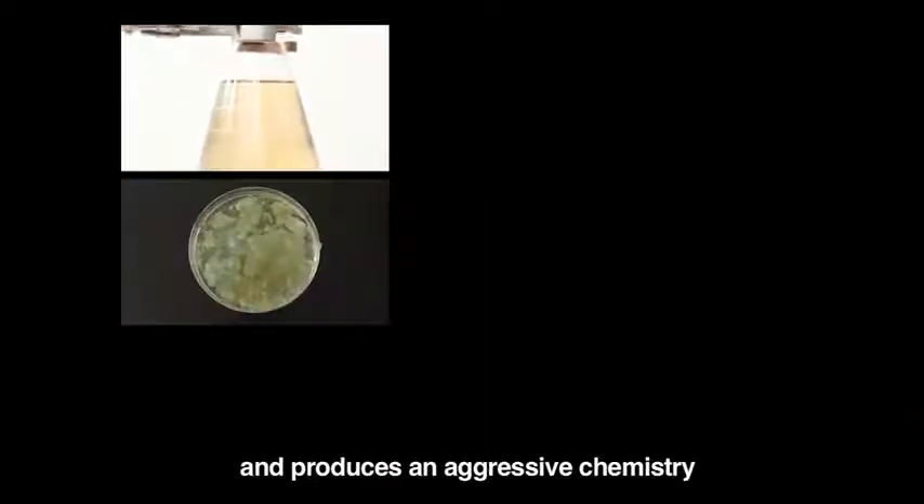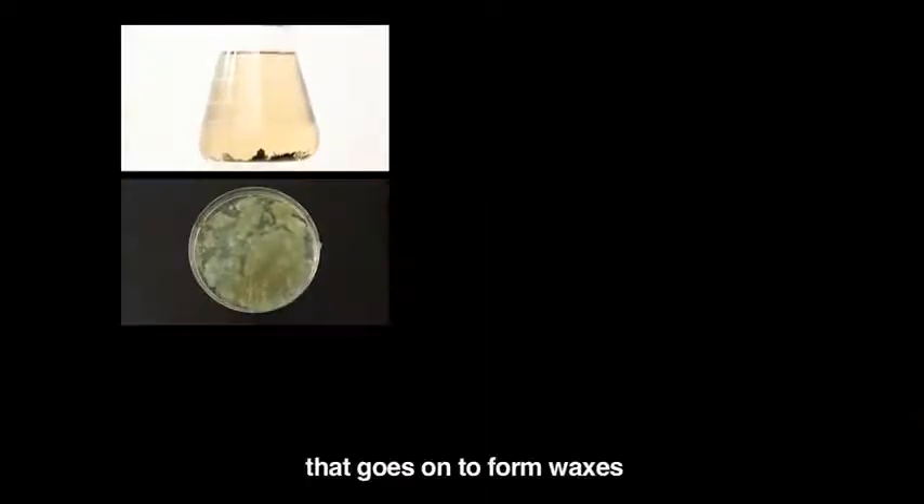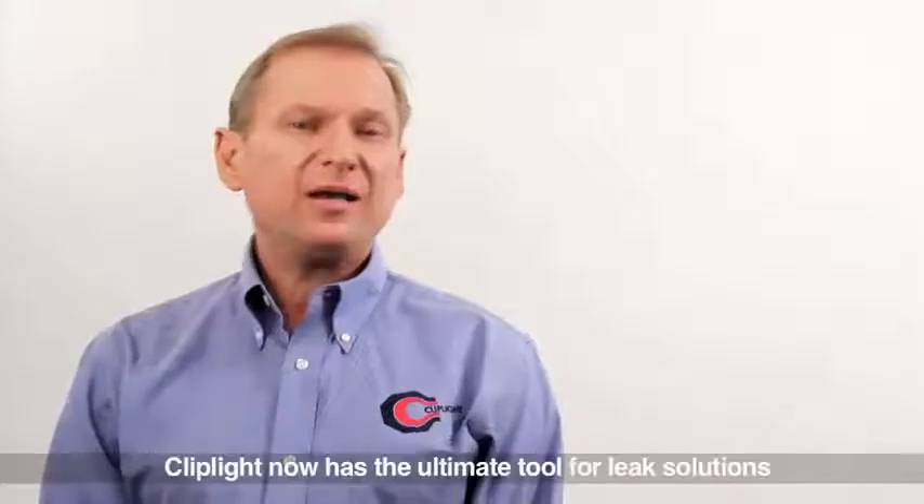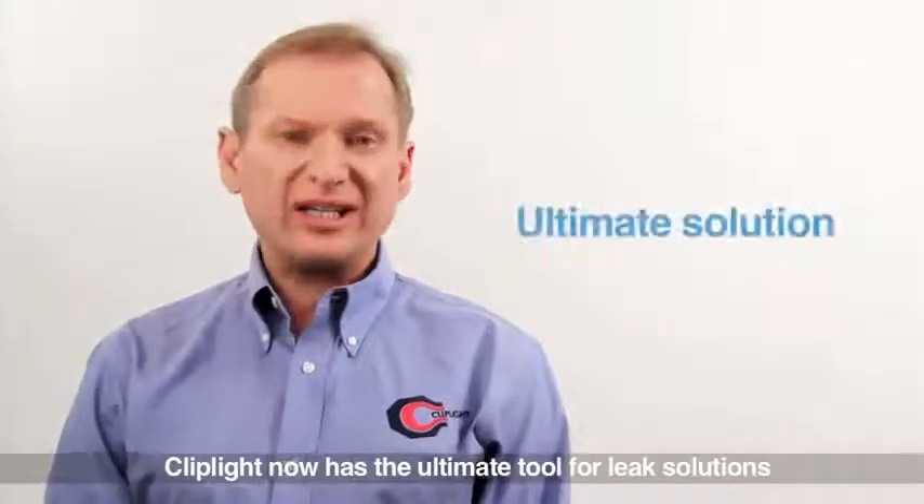Water breaks down oil, forms acid, and produces an aggressive chemistry that goes on to form waxes at the TXVs, ultimately causing compressor failure.